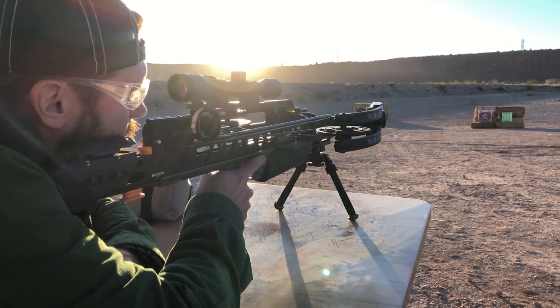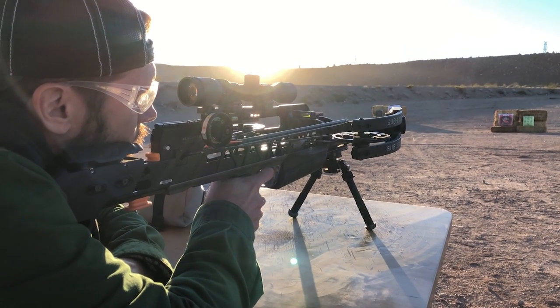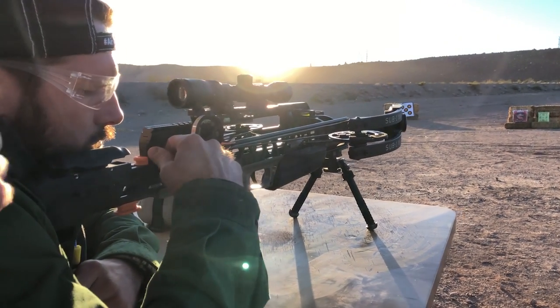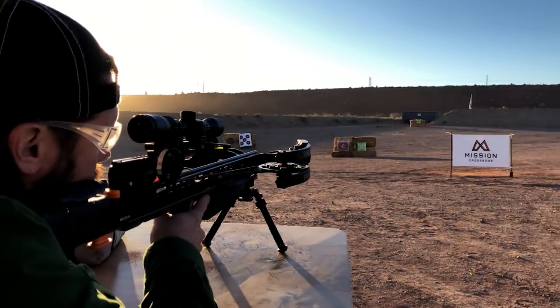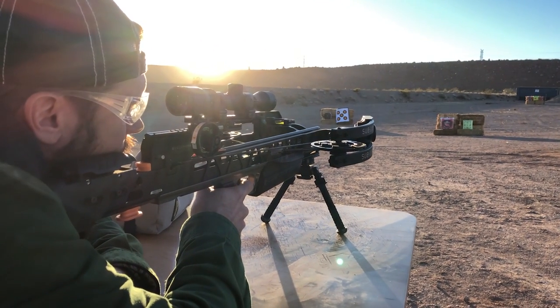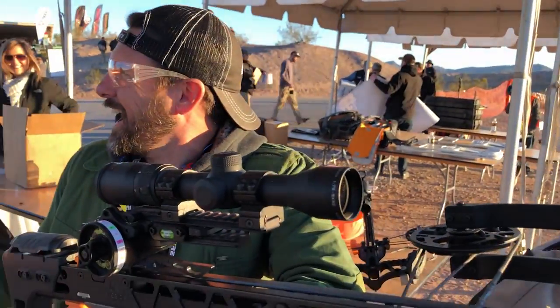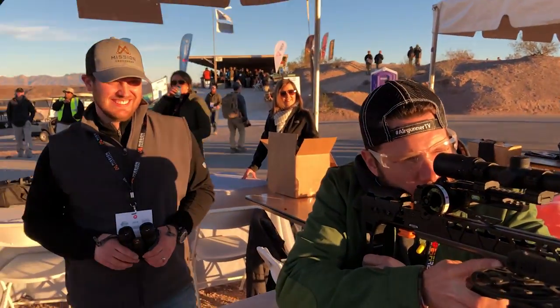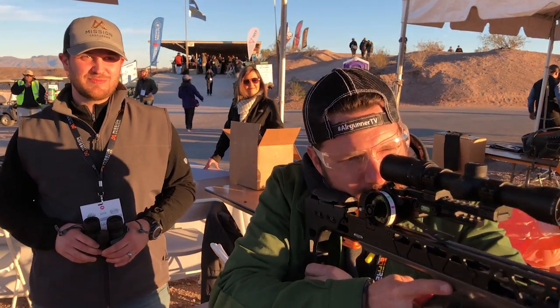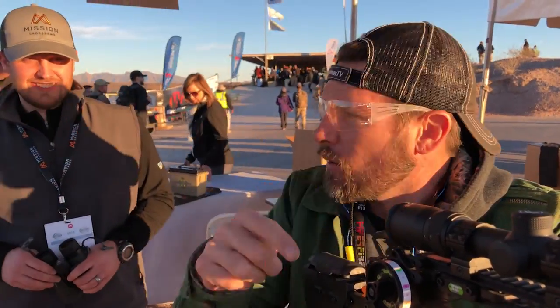The safety is right by your face — silver, push it forward when ready. No special technique needed, just pull the trigger wall. It's a 3.4-pound trigger pull. And — bang! That is insanity. You can't see all the way down there on camera, but it hit dead center at 90 yards.